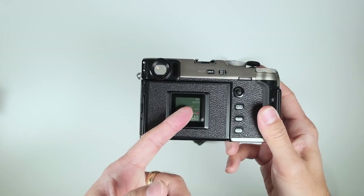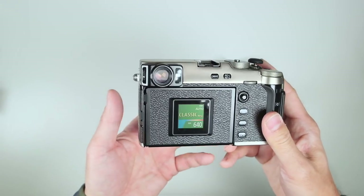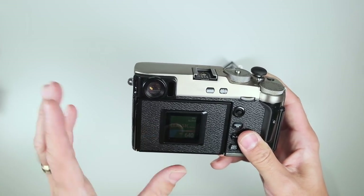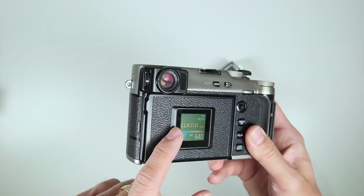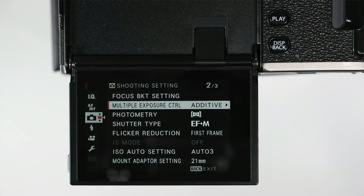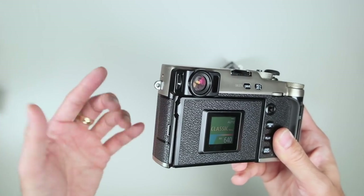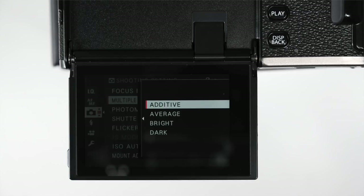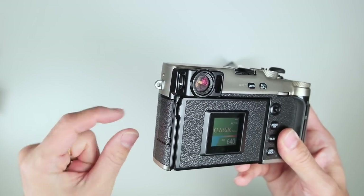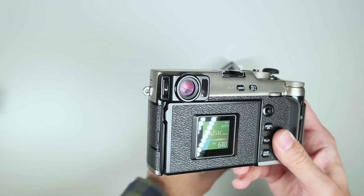A couple more in-camera things: focus bracketing — cool — you can even focus near and far and let the camera automatically decide what to bracket. There's interval timer shooting with exposure smoothing: you can't do internal time-lapse but it smooths out between each frame on export. For multiple exposure, you can go up to nine frames. There's also HDR where it takes three photos and combines them, and you can customize that too.